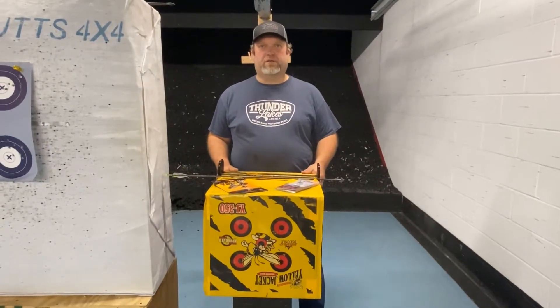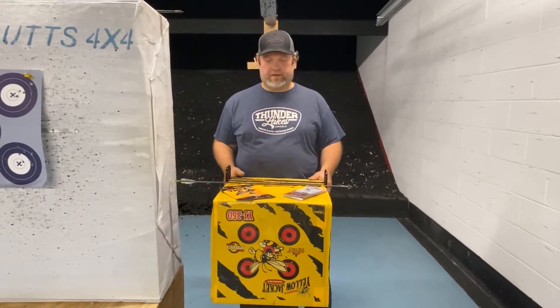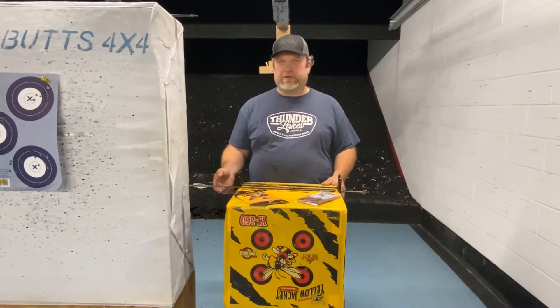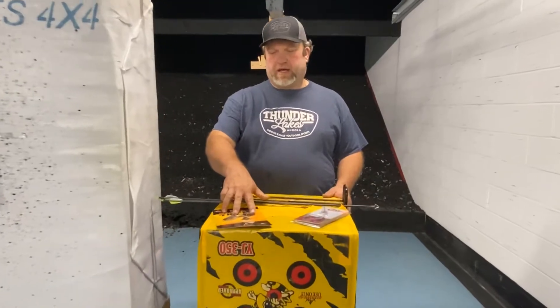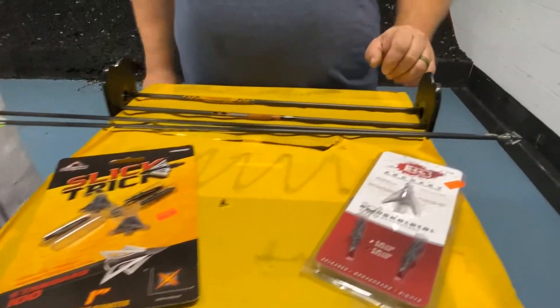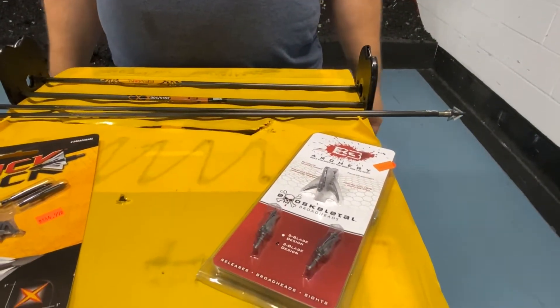Hi, I'm Micah and this is the Broadheads of the Week. Welcome to Thunder Lakes. Today we're gonna have a little bit of a range day. A few of the broadheads that we talked about earlier in the year — the Slicktrek Standard 100s and the B3 Exoskeletal 100s — we're gonna actually shoot these today and see how they do.